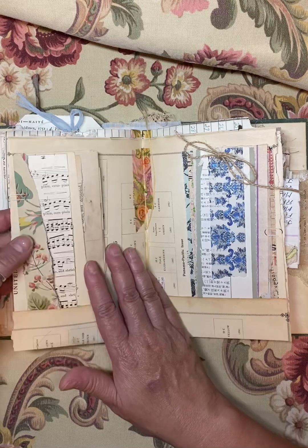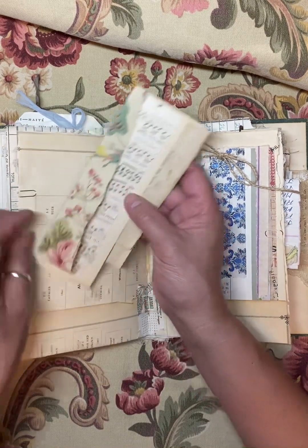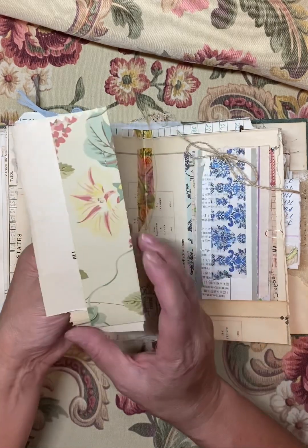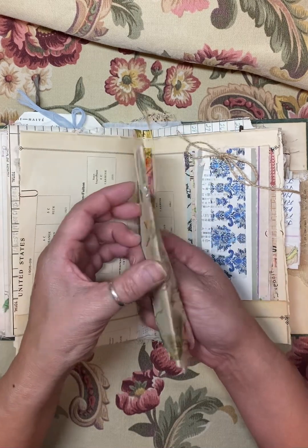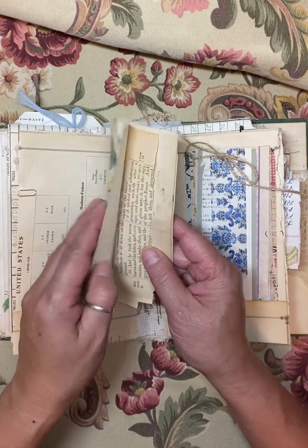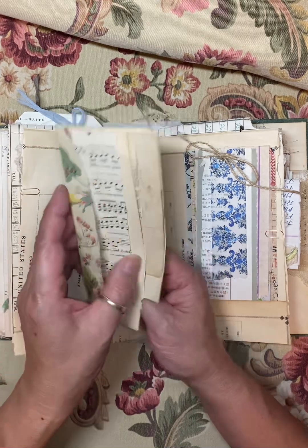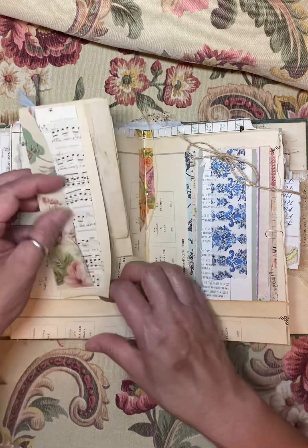Here is some antique wallpaper made into little scrappy dos. This one was a little bit of a different scrappy do — I had this odd shaped, torn piece of wallpaper and I just thought I would wrap it around like this and add some vintage pieces of paper. I thought that was kind of fun.